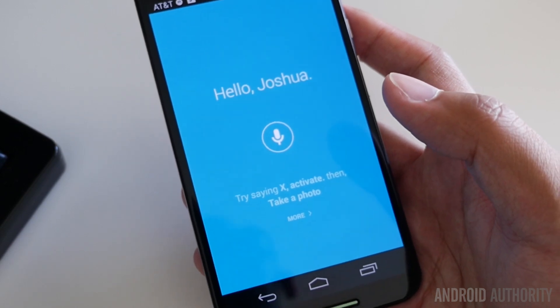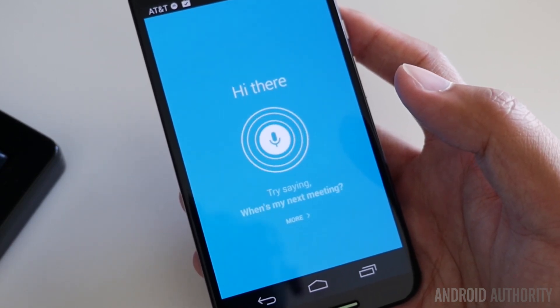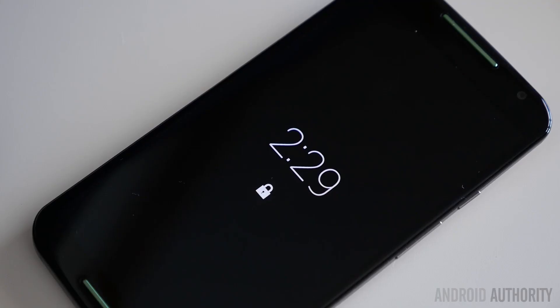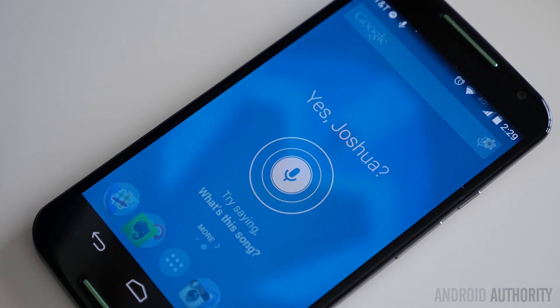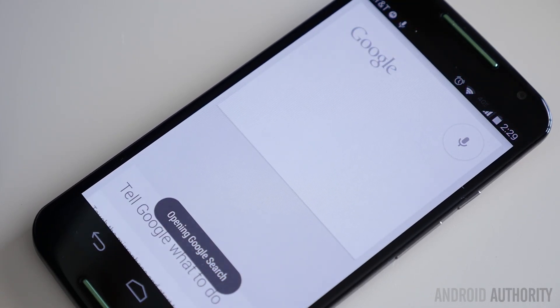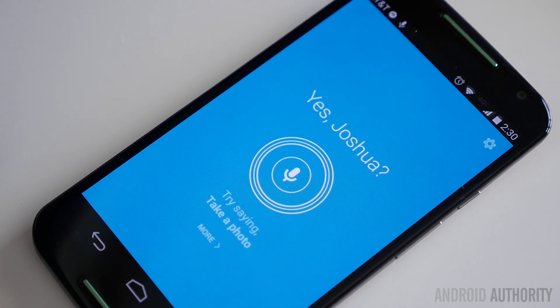So we're going to give it a try right now. X, activate. What's up? X, activate. What's the weather? It's 87 degrees and clear in Bradbury. X, activate. Play Mega Man X theme on YouTube.